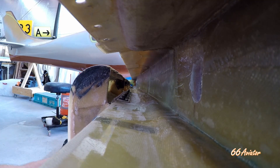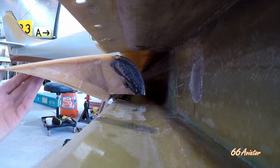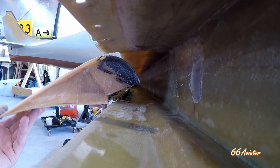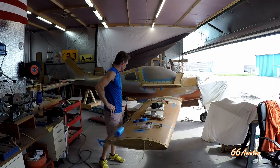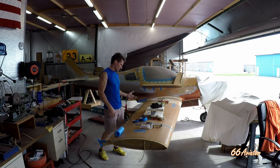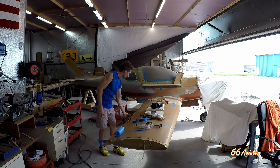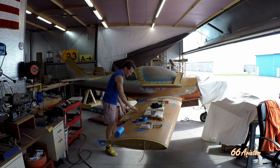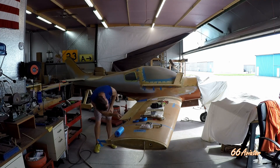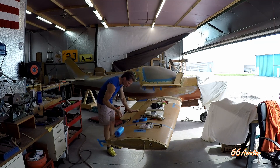So as the flap comes up, that leading edge has to curl down and stay away from the spar up here. It's been about a week since I've been out here. We left off with the flap, getting it all set up and making sure the travel moved without binding anywhere — making sure there was clearance at the back of the wing, including for the paint that's going to go on. It looks pretty good; I've got an even amount of clearance all the way down even in the reflex position.